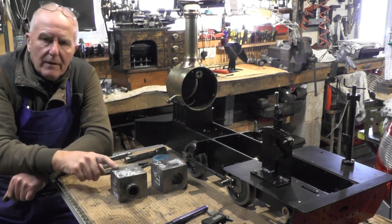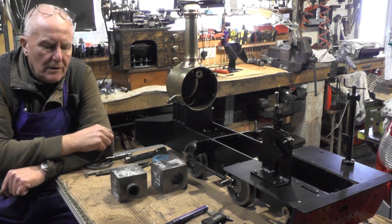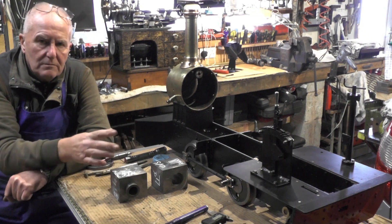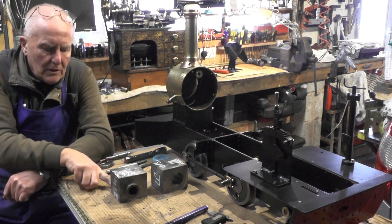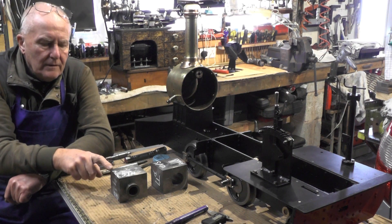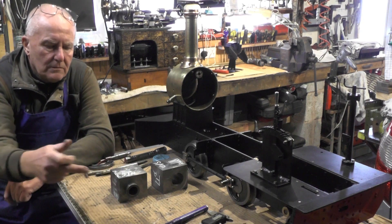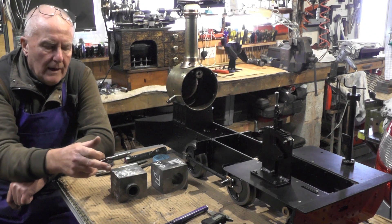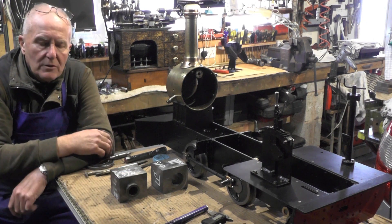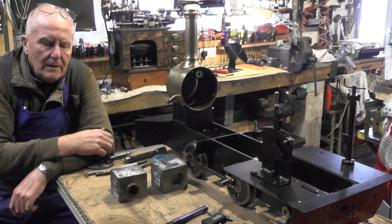Hey up everybody. I'm going to move on to the next part of my sweet pea cylinders that I'm machining up. I've made these from solid, and in the last part I bored them out to size in the correct position. In this part I'm going to continue and put this radius on to make it look more like a casting. There's still quite a lot of work to do — all the ports, the compound angle into the bores for the steam ports, and all the holes to drill for the end covers. So let's move over to the miller.